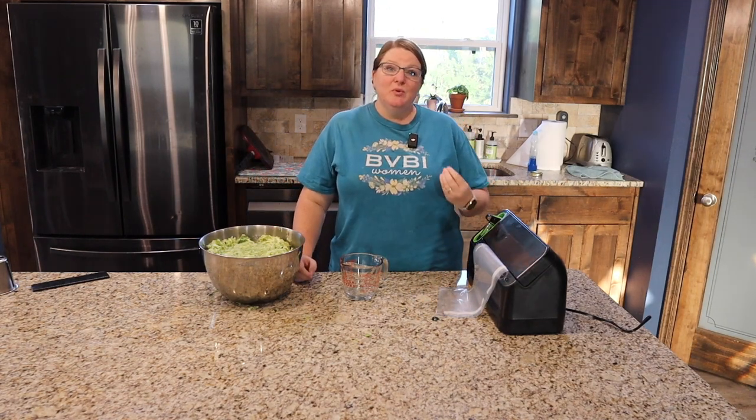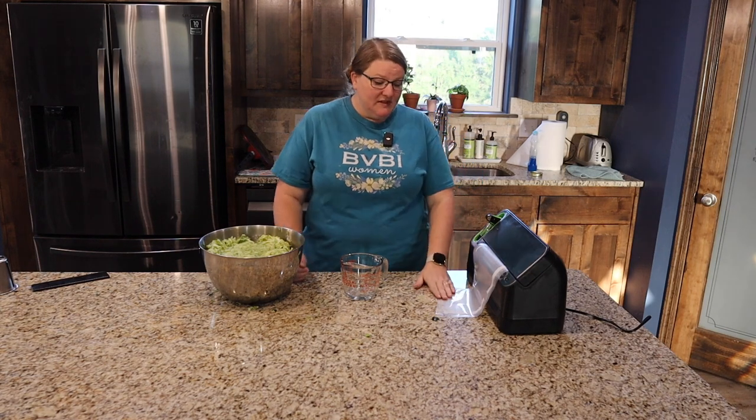Now that we have all the zucchini shredded we need to put it in baggies. When you freeze it you can just put it in a Ziploc bag and be done with it, but I like to pull the air out and use the FoodSaver because that makes it last quite a bit longer.